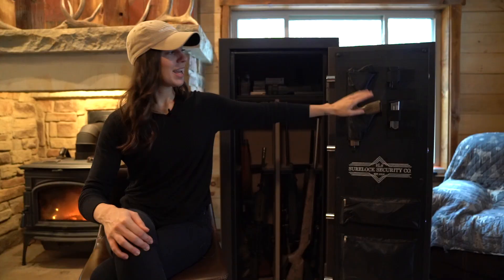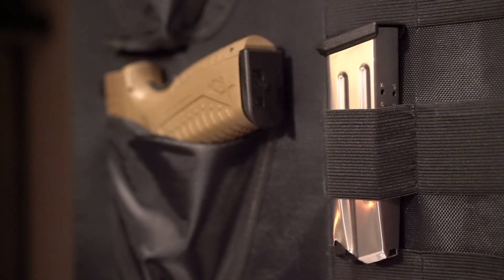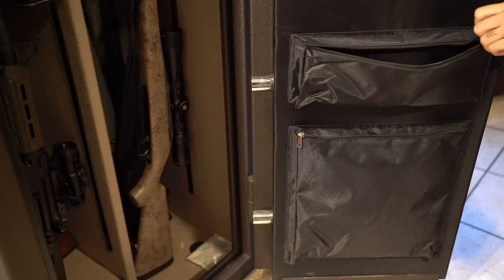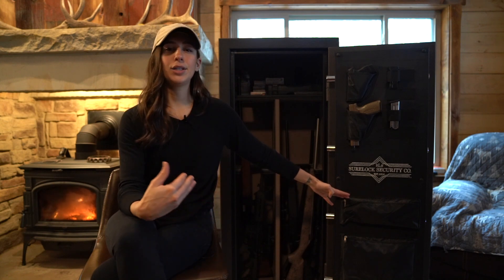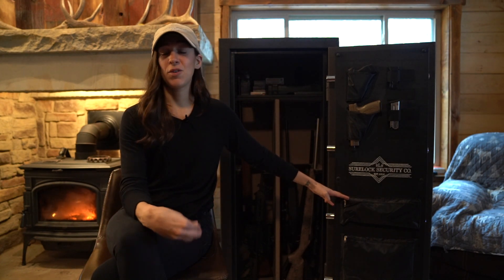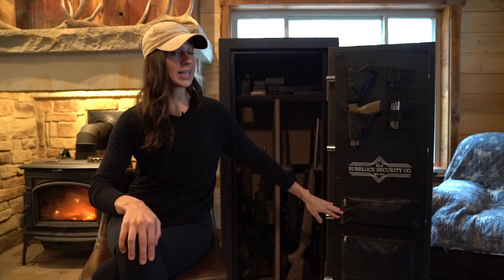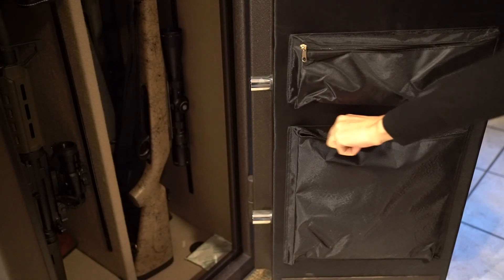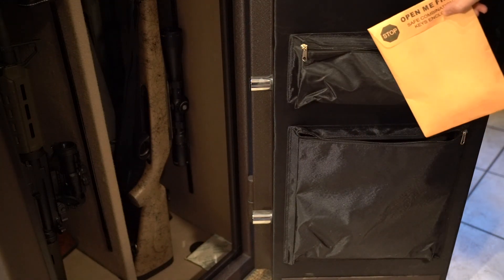We have two pistols here, and then you have room for two, four, six, eight magazines. Down at the bottom of the door there are two zipper pouches. One is a good size for jewelry or money that you want to keep in your safe. The bottom zipper pocket is large enough for documents, so if you want to keep documents safe that's a good spot for those.